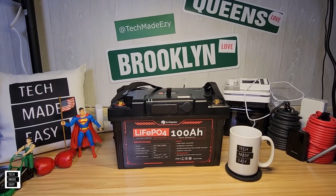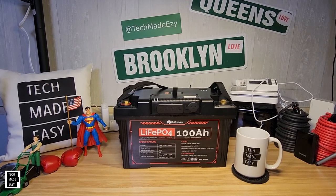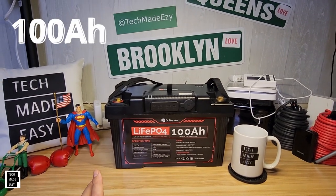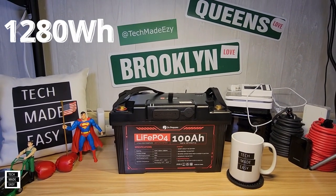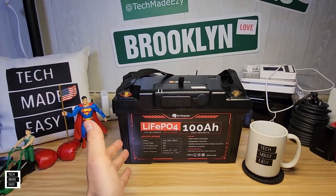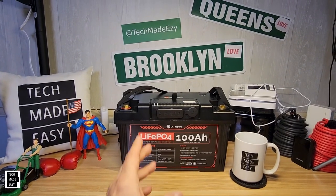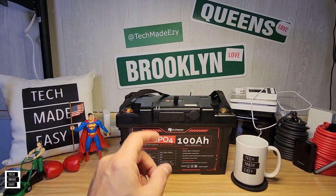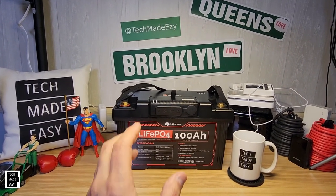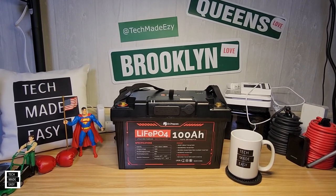Hey guys, Tech Made Easy. Thank you so much for clicking on our video today. We've got a unique product for you — this is a Doctor Prepare 100 amp hour, 1280 watt hour battery and power station. You can charge USB devices with this, recharge it with solar, it's stackable, it's mountable, it comes with a five-year warranty. We're going to check this out, do some testing, and go over some of the details.